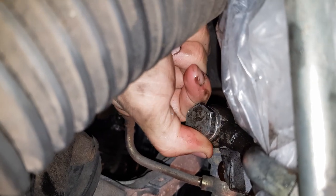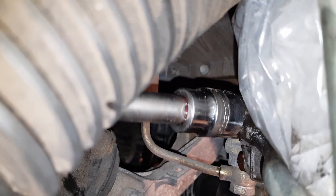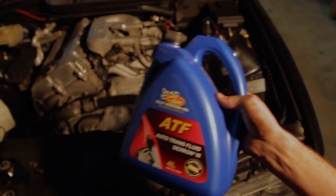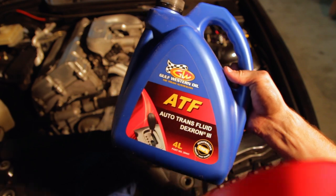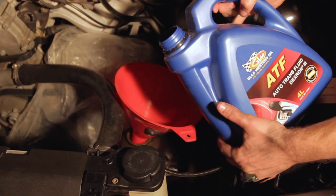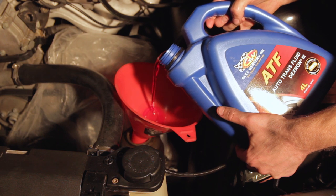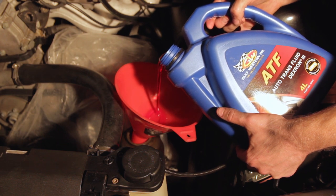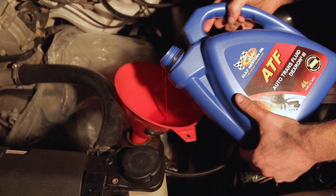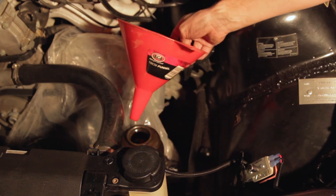After the fluid stops coming out from the connection, re-tighten the bolt. At this stage I kept the old crush washers in place since I was going to do a second flush before tightening the bolt up for good. Now that all the old fluid is drained out, we can refill the power steering system with the new ATF. You can use a funnel to assist with this process. Simply pour some fluid into the power steering reservoir until it's fairly full — it will take around 500 millilitres or so at this stage.